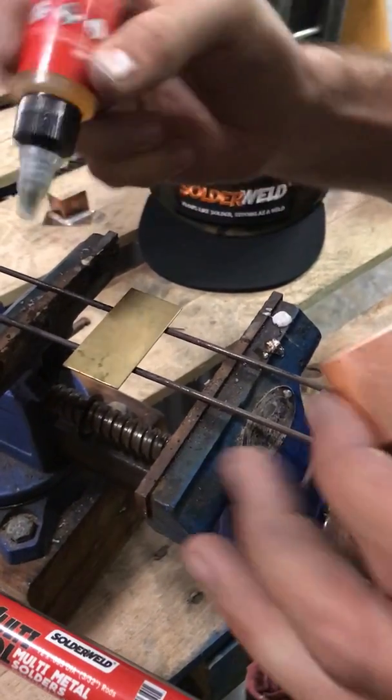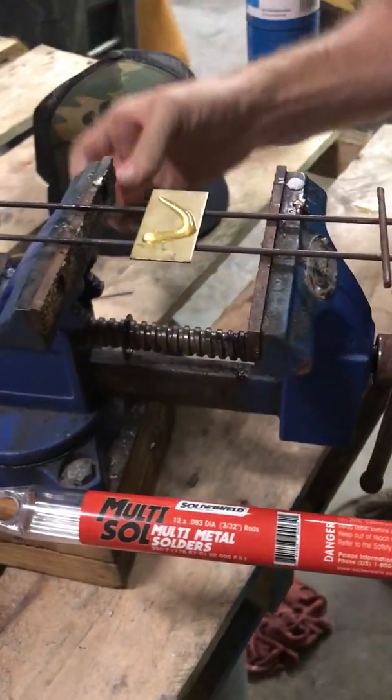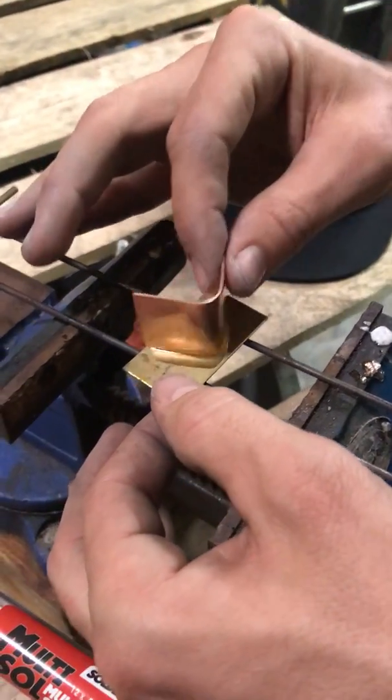So we take our flux. I'm just going to lay a little bead out along here, wherever we're working. If you're using a flux brush, make sure you get a little bit on each side here.